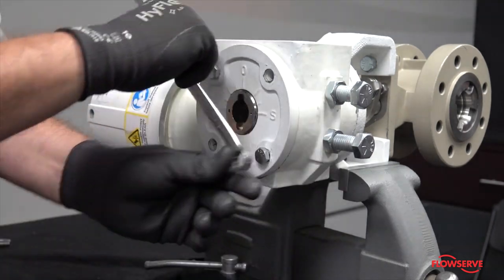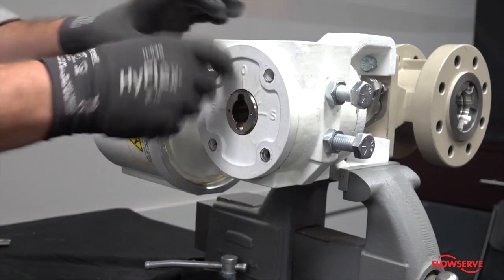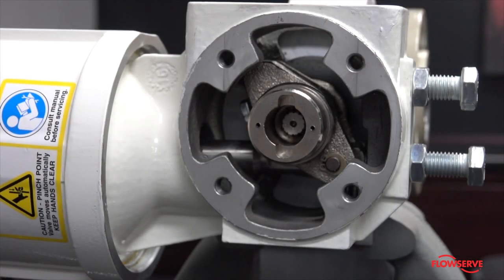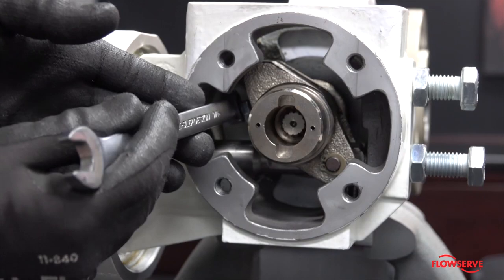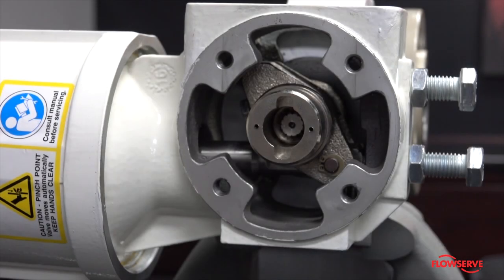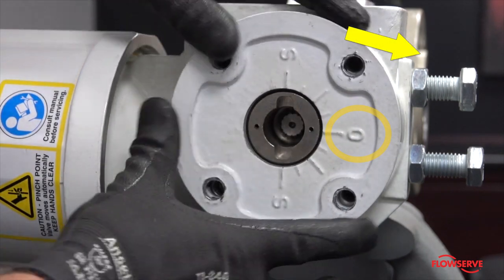Again, remove the cover plate. Tighten the spline lever bolt, locking it to the shaft. Install the cover plate so that the O is on the same side as the seat of the valve.